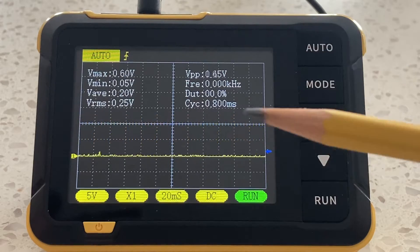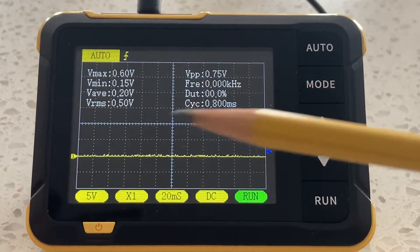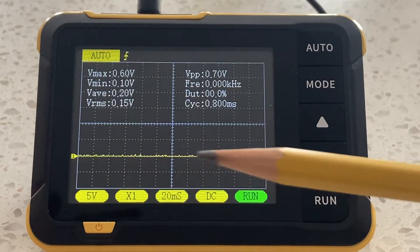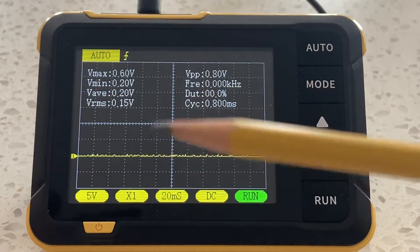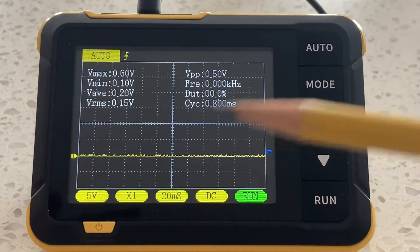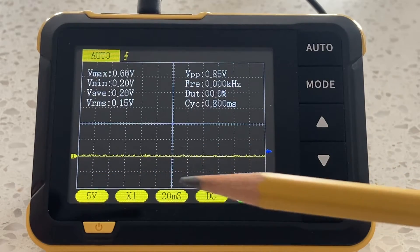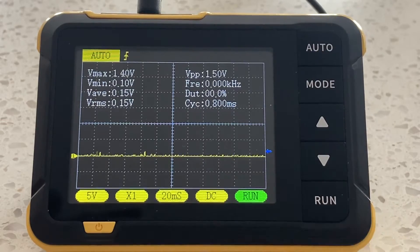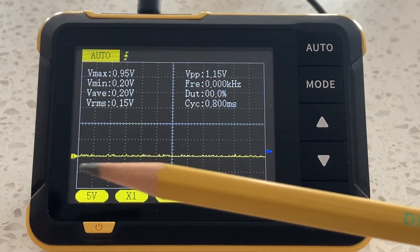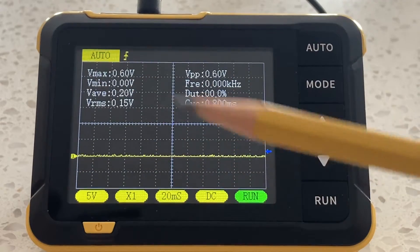Before we used just a nine-volt battery input because we were only interested in the vertical axis voltage scaling. Today we're interested in the time base, so it doesn't really make sense to look at DC voltage because DC is always the same. You can see right now nothing is connected and we just have a noise level on screen. I've dropped the channel marker and zero reference point down a bit to keep things clear.